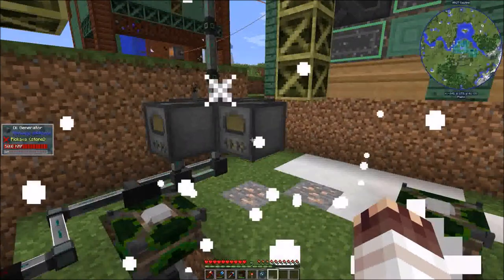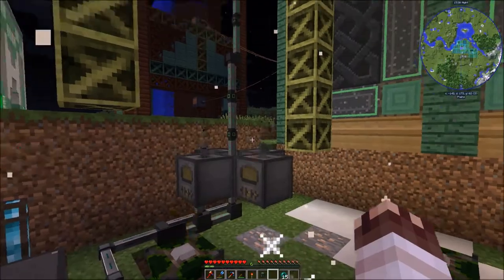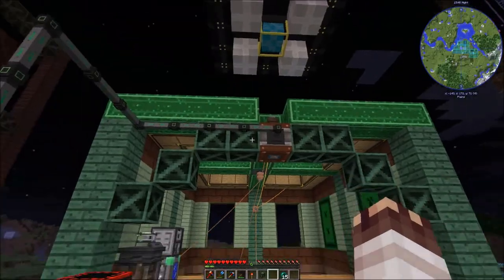All I need is 12 more oil generators. Now that we have more than 500 canola seeds, our reconstructor stopped reconstructing. I've just wired the generators up, but I'll have more and better wiring soon.